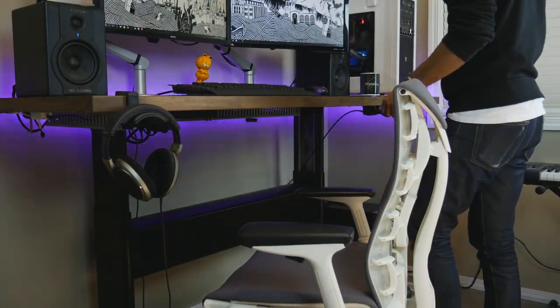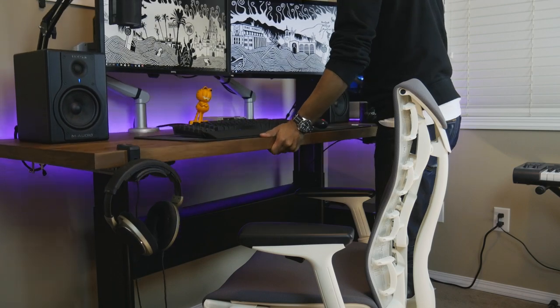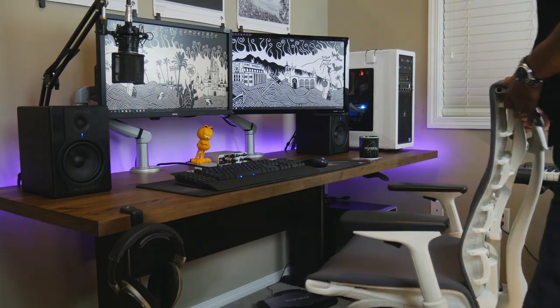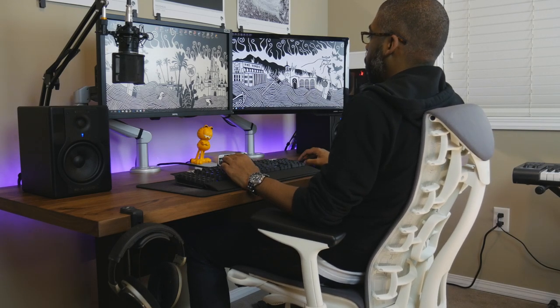The only negative I have is that you don't have any predetermined heights you can set the desk at. I use the arm height of my chair to determine the height the desk sits at, and that's working out pretty good for me. Overall this is a fantastic desk — I wish I actually bought two of them.